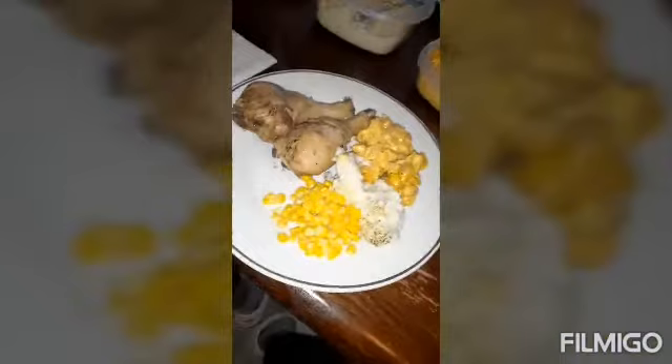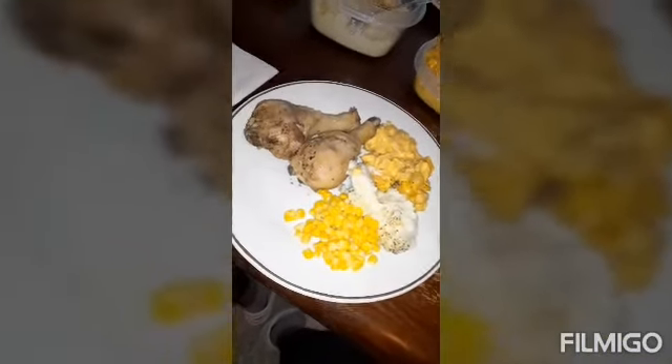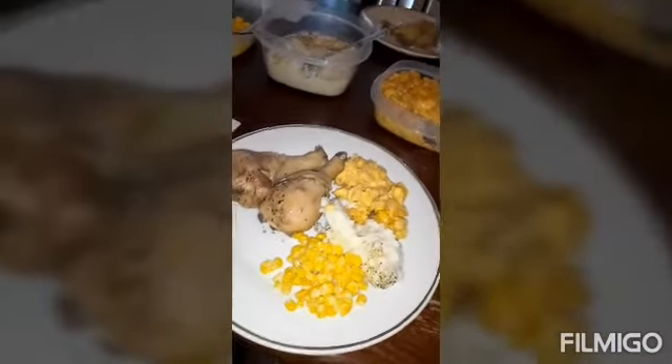Here's the final look at what everything looks like — I'm ready to enjoy it! Hope you guys enjoyed it too.